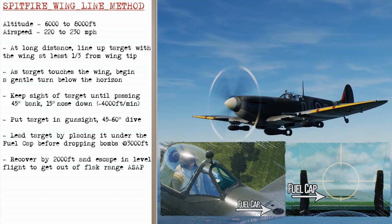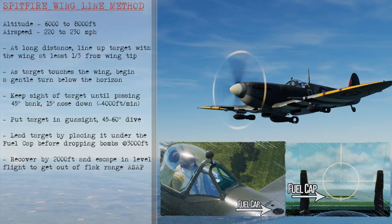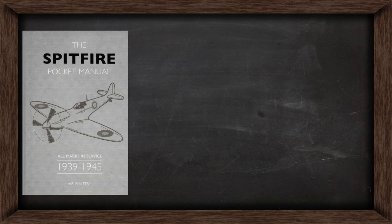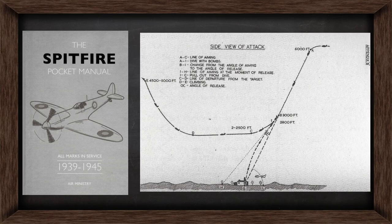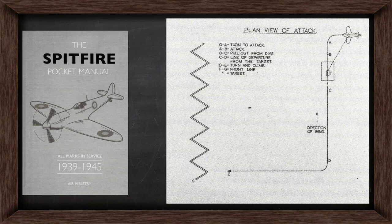Then you can recover by 2,000 feet and escape in level flight to get out of flak range as soon as possible. I've got this technique from the Spitfire pocket manual, which I bought in Duxford. Here's the side view of the attack — you can see there's our steep dive at 6,000 feet and we can add that lead and change our aiming angle to release the bombs by 3,000 feet. Then we'll initiate the recovery by 2,000 feet and escape from the flak. This is a top-down view of the attack showing a 90 degree course change to make our attack approach on the target before recovering and escaping back to our lines.